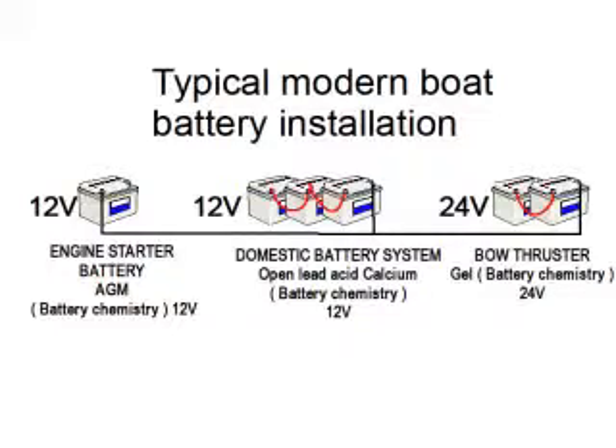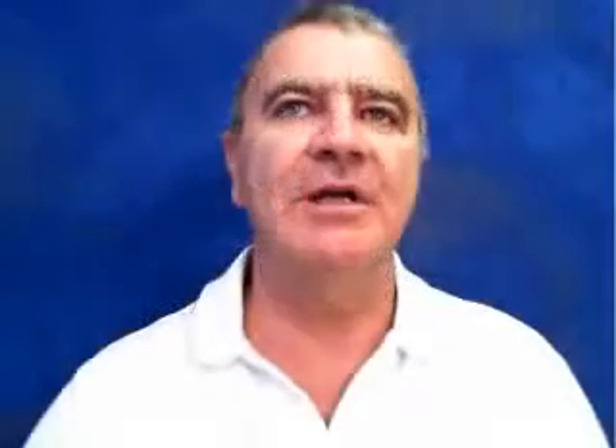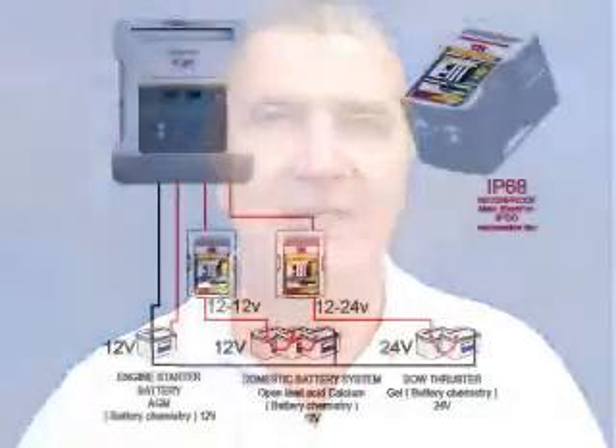The battery chemistry module can also address other problems, such as when you have a 12 volt charger but a 24 volt battery bank, or vice versa. A 12 to 24 volt or 24 volt to 12 volt battery chemistry module can be used, which not only changes the primary voltage but also allows for a different battery chemistry as well.